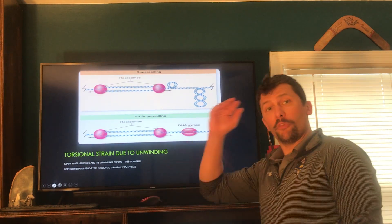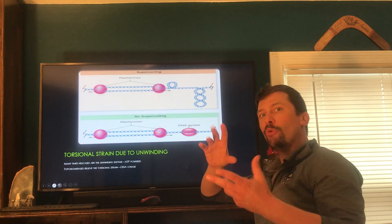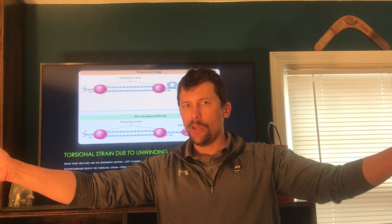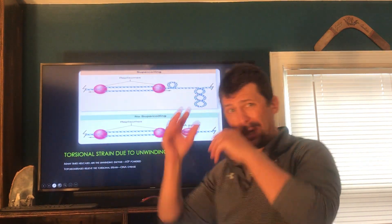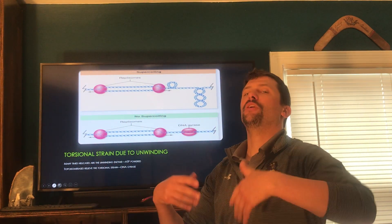I'm going to pick up right where we left off yesterday. When we're looking at DNA, remember DNA is a double helix, so it's basically braided around itself. If you grab the end of a braid and yank on it, it's going to tighten, it's probably going to damage the hair, it's going to hurt. The same thing happens if you grab DNA and try to rip it apart — it's going to tighten, it's going to break, it's going to get damaged.